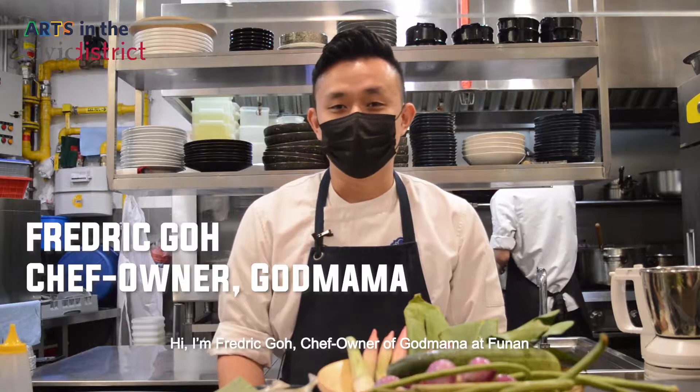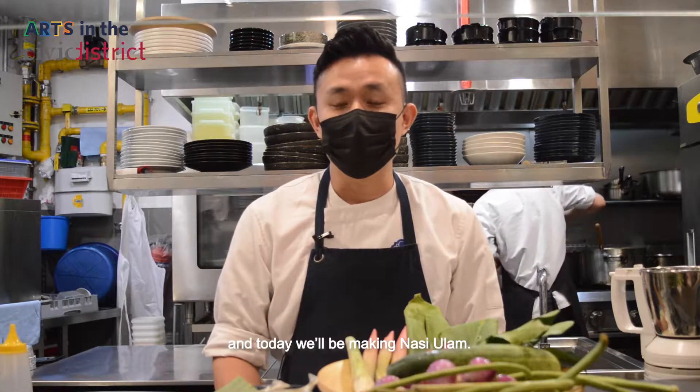Hi, I'm Frederick Goh, chef owner of Gaut Mama at Punan, and today we'll be making Nasi Ulam.